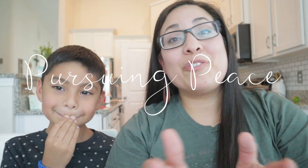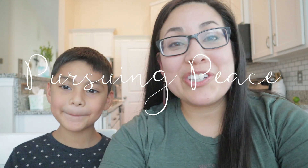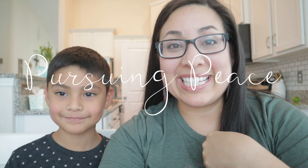Alright you guys, if you are new, welcome to my channel Pursuing Peace. My name is Dina and this is Solomon — not the Solomon in the Bible, but he is his own Solomon. I am a homeschooling mama of five kiddos, seven and under. On this channel I share my passions for Christ, for homeschooling, and for encouraging mamas in their faith.